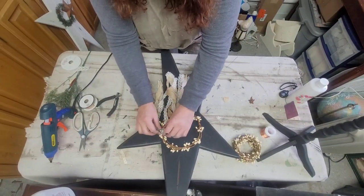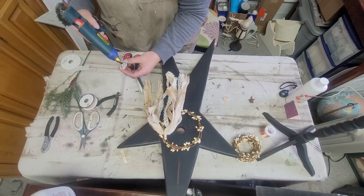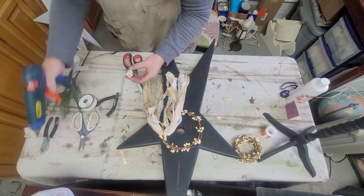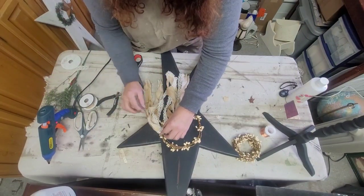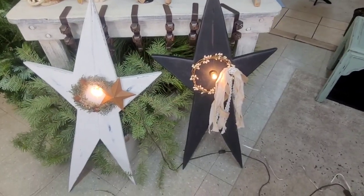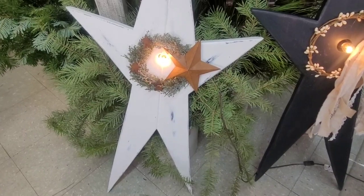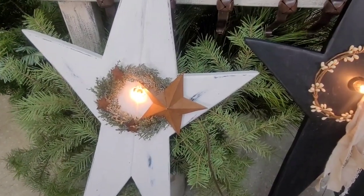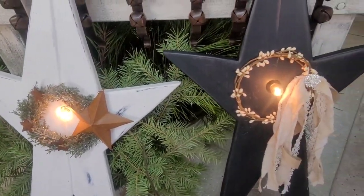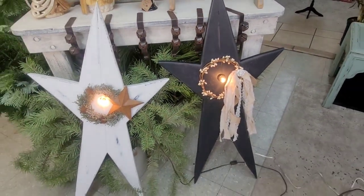Once it's glued, I add these cute little blingy brooches that I got off Amazon. They just add such a nice pop of sparkle. Here they are all finished — I am really proud of how these turned out. I think they're beautiful. I even got the lights reinstalled and got them working, so they are all done.